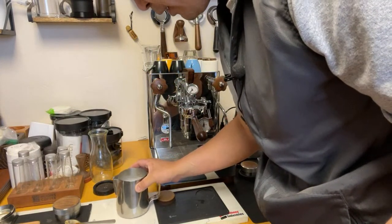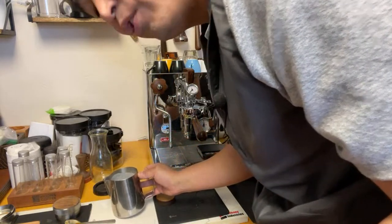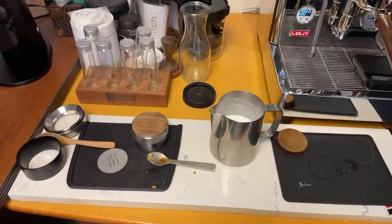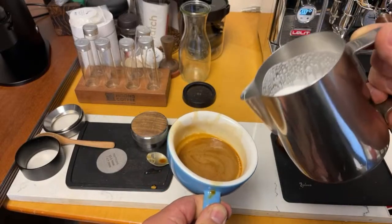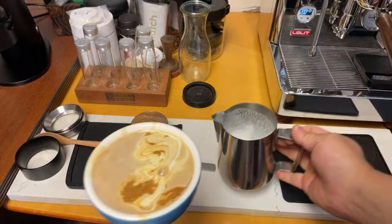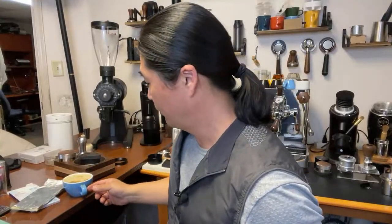I'm going to steam some milk here. I'll wipe down the steam wand first. It's going to be a little flat white. As you can see the milk is quite flat — that's what happens when you don't put enough air into the milk. But it's not going to be bad. Let's do some quick latte art. So it's going to be white chocolate with a strong raspberry tasting note with milk.